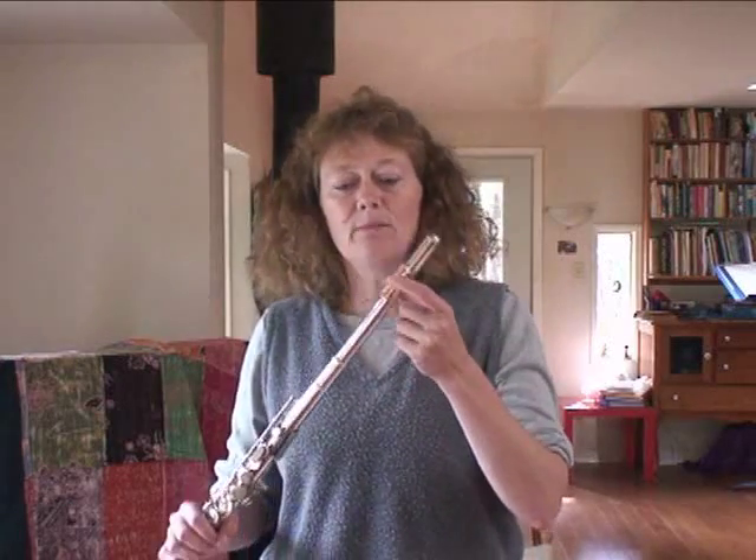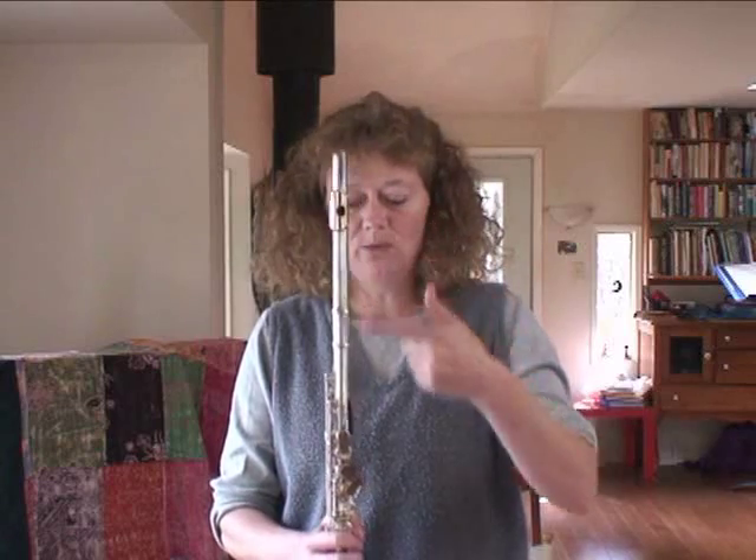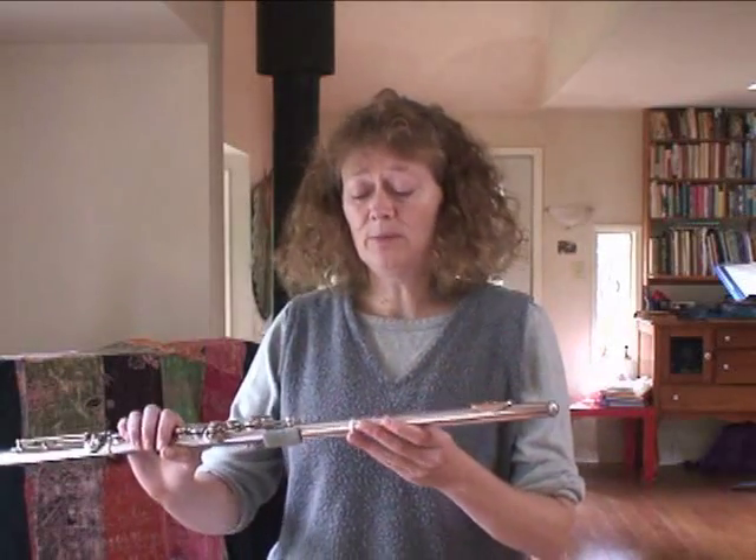Roger Mather, in his book The Art of Playing the Flute, estimated that 75% of people will find it best to line up the far edge — which is the splitting edge — with the centre of the keys. And since probably 95% of American band flutists have it in their band book to line up the centre of the blow hole with the centre of the keys, I want to show the teachers and the students why this doesn't work for 75% of the people.